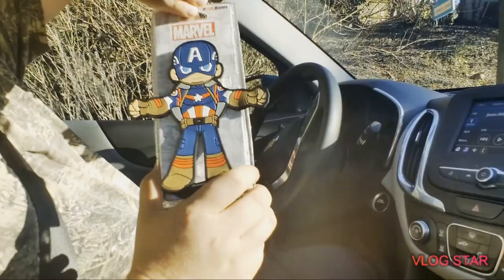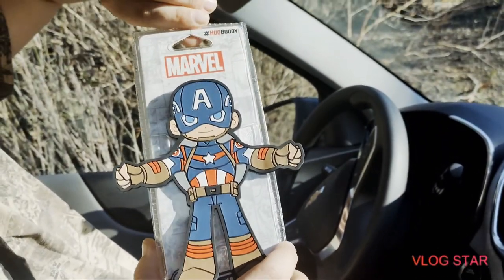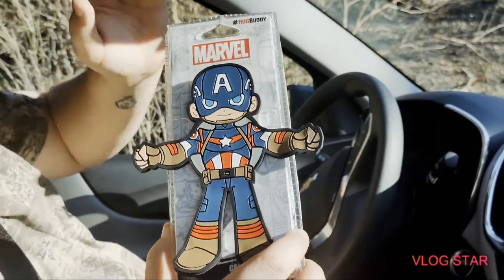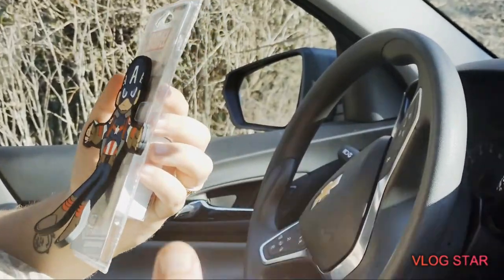Marvel — I mean, Marvel. Sorry about that. I am going to get so much hate for that. But this is Captain America, and it would be real cool if he had a shield. Hopefully it's on his back. So I'm going to open this up.